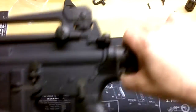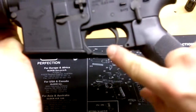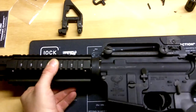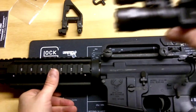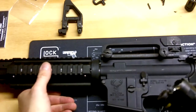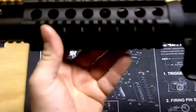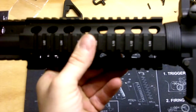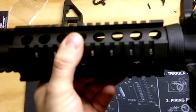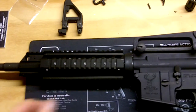Here you get to see the finished result: new trigger guard, new fore-end grip, and replacement gas block. I also have another video — not sure if it goes before or after this — but I got a flashlight and a laser from UTG, the same company I got this from. I still may switch this out for a Magpul or something even lighter, maybe with only one rail system on it. Thanks for watching, YouTube.